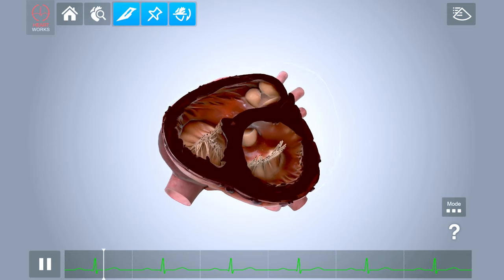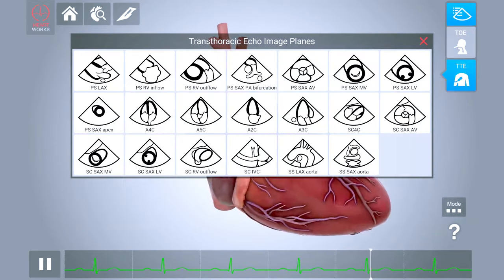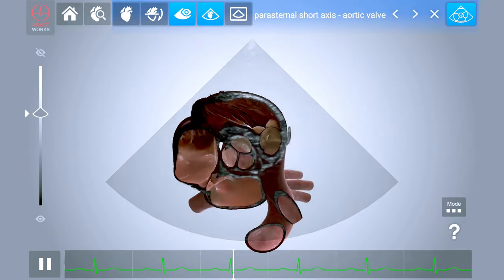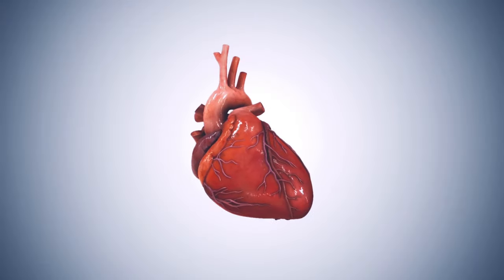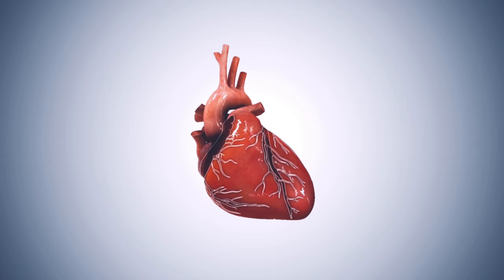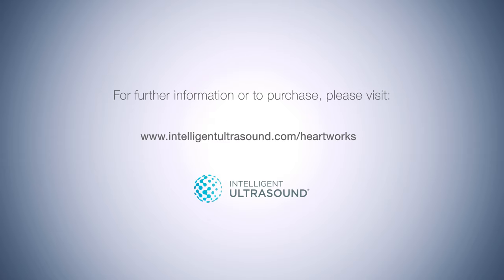The complete selection of standard imaging planes for TEE and TTE, essential when learning echocardiography, can be displayed within the 3D heart. HeartWorks AR is proving to be an invaluable tool for anyone wanting to learn more about cardiac anatomy and echocardiography.